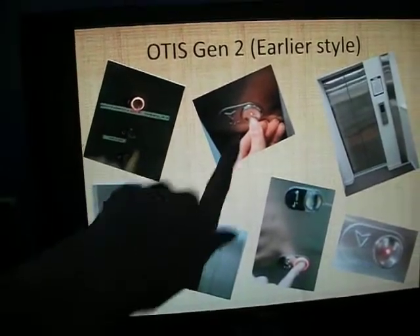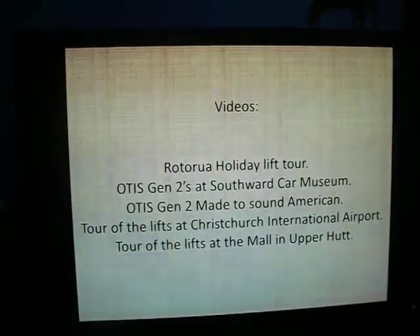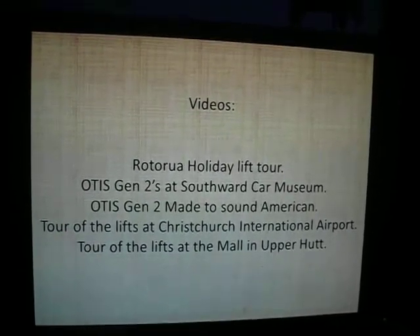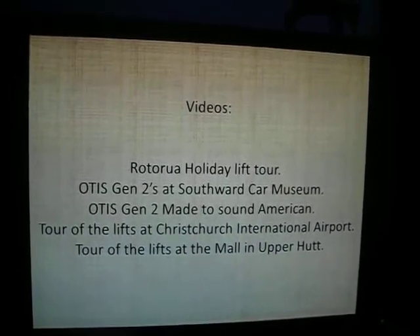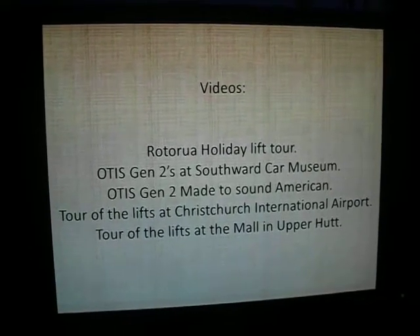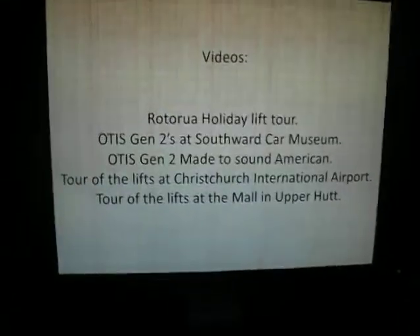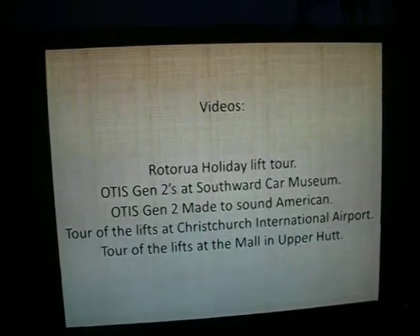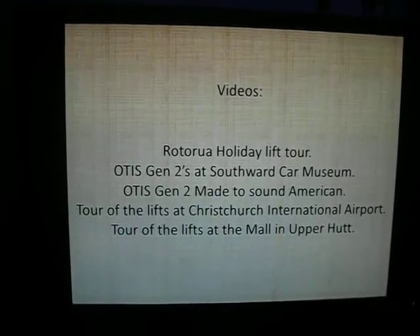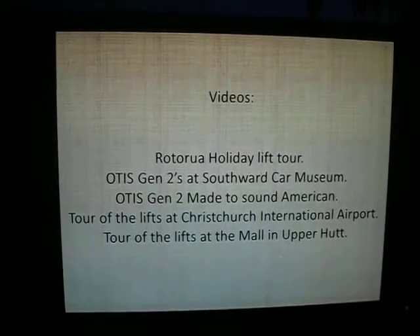Those two are Southwood Car Museum, that's the Harvey Norman Centre, and the rest are all at the Upper Hutt Mall. You can see these in my Road to Royal Holiday lift tour, Otis Gen 2 at Southwood Car Museum, and Otis Gen 2 Made to Sound American at the Harvey Norman Centre. I haven't uploaded a version without sound effects unfortunately. The other ones are Tour of the Lift at Christchurch International Airport or Tour of the Lift at the Upper Hutt Mall.